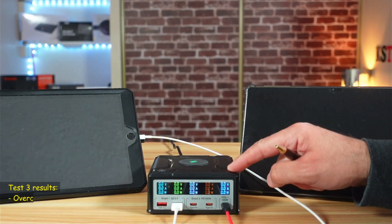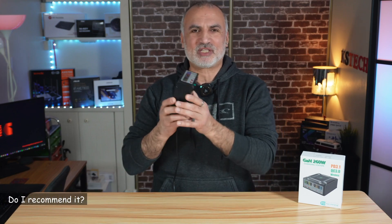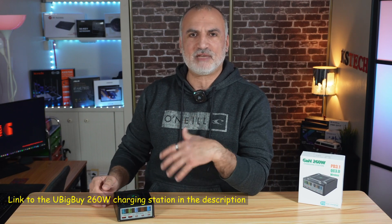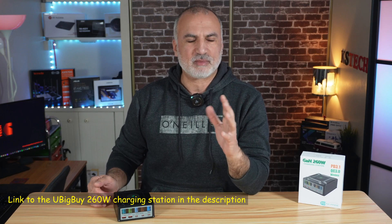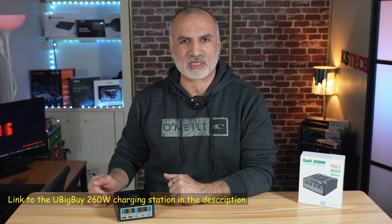The overcharging protection test is a success. Would I recommend this charging station and keep it for personal use? Yes — I'm going to recommend it and use it personally. If you want to check it out, I'll leave an Amazon affiliate link in the description below. If you make a purchase using my link, I'll gain a small percentage at no cost to you, which will support my channel.